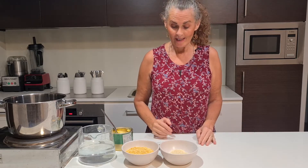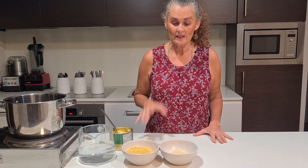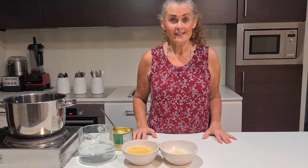Namaste and welcome to another ASMY cooking class. Today we are along similar lines to the dal I made last week, but we're going to add some rice and it's going to be cooked all in one pot. This is known as kitchari.